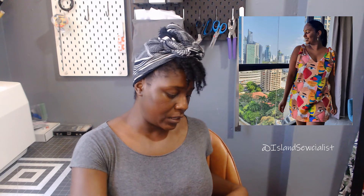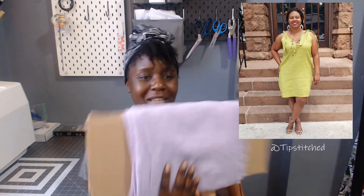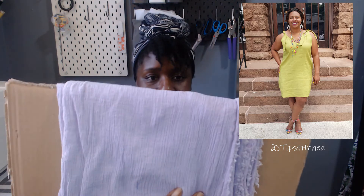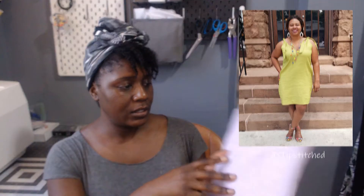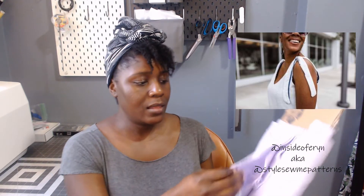I'll put a picture up here for you guys. I've seen a bunch of different people make it up. I got this pattern last year and I've been wanting to make the dress and the jumpsuit, but I think I want to go for the dress first because I have some cotton gauze. I put my fabrics on pieces of cardboard and file them like a library, the way you see fabric in a fabric store.